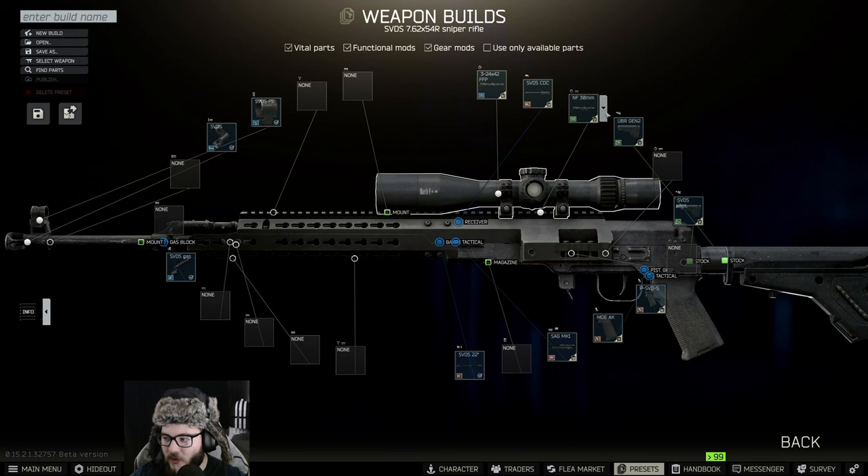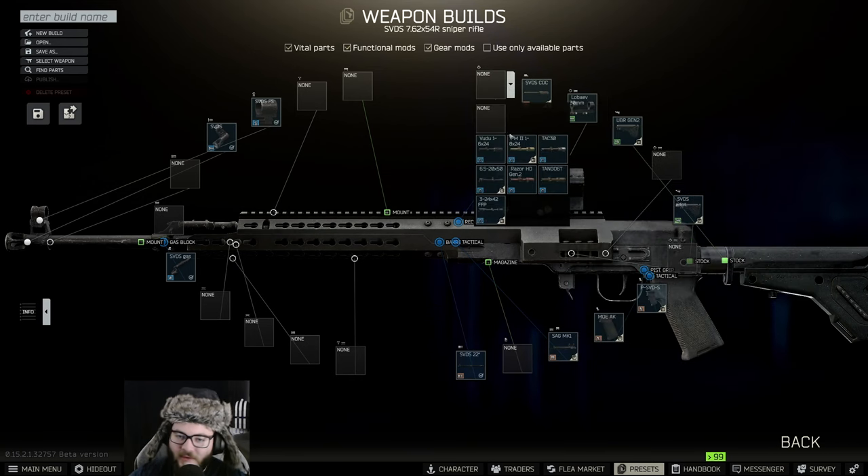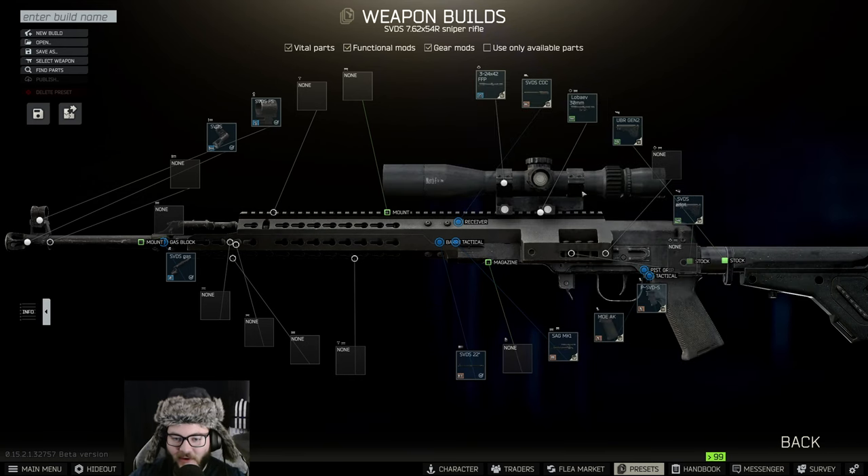I think this mount is actually wrong. It's the one that's actually combined together, so we're using this mount instead.